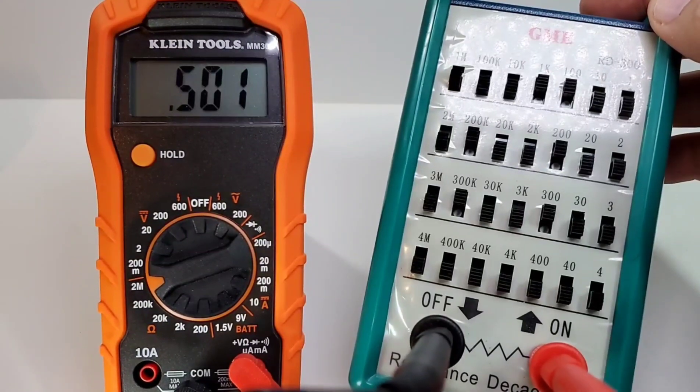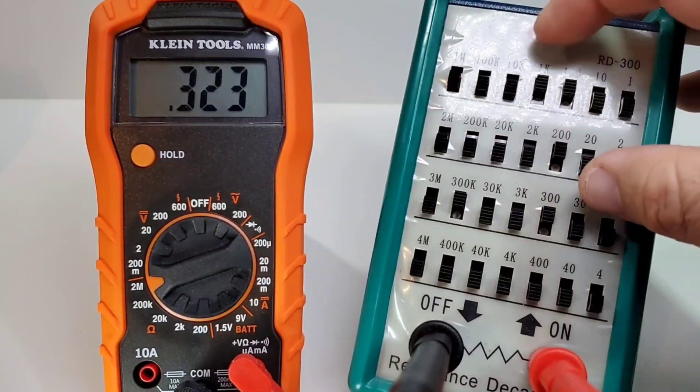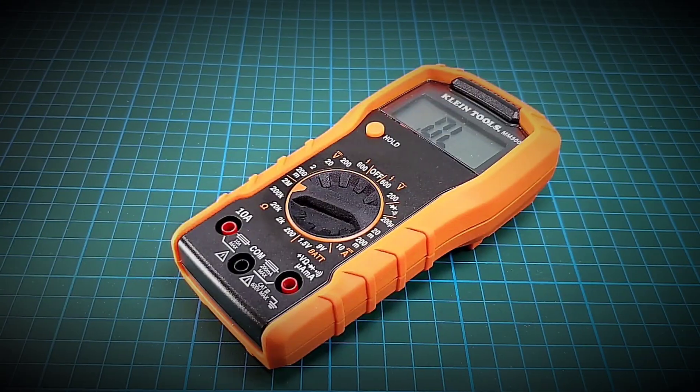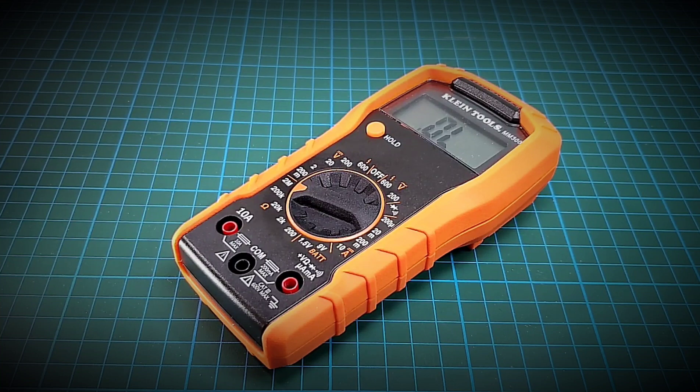Teardown time — let's take this meter apart and see what's on the inside. I've heard a lot about that Klein build quality; some people even compare these things to Fluke. Let's take a look.